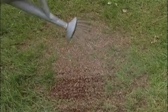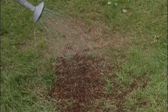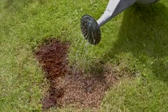If it's not looking like rain, which it isn't today, then you'll have to apply water. As Patch Magic dries, it will turn a lighter brown so you know exactly when to water next.